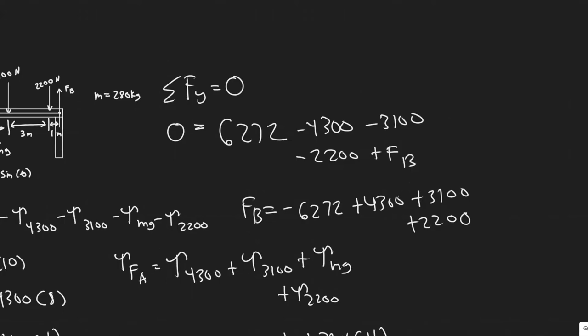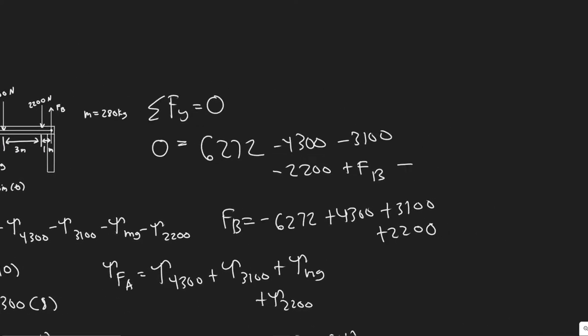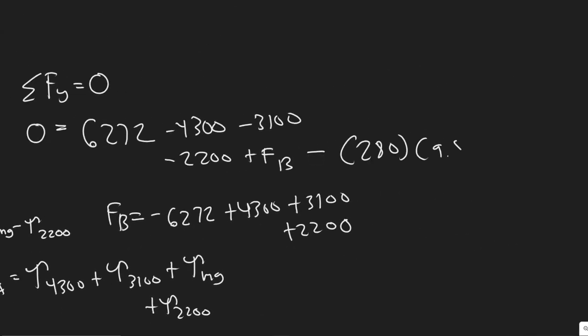I forgot to include the force due to gravity. So we also need to subtract mg from the force sum. The mass is 280 kg, so we subtract 280 × 9.8. Therefore: FB = −6,272 + 4,300 + 3,100 + 2,200 + 280 × 9.8.